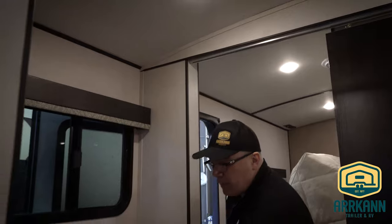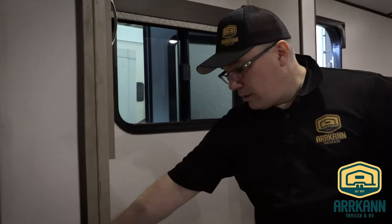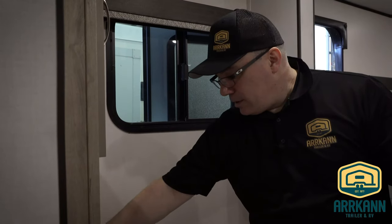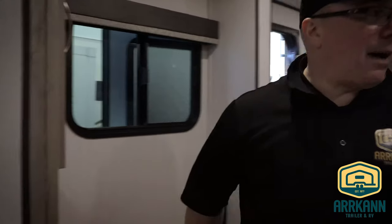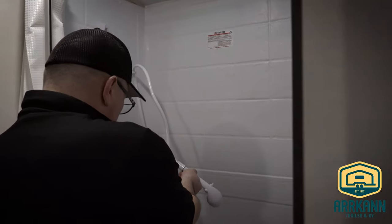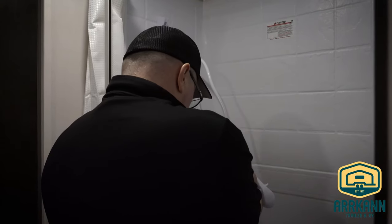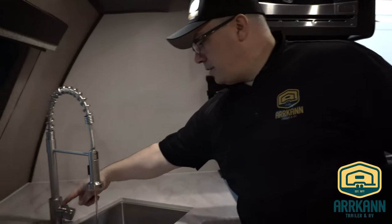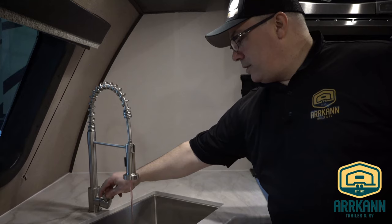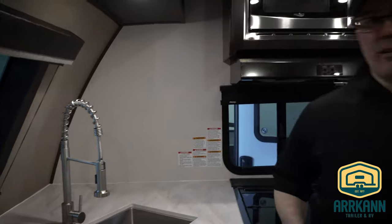Also, it gives us a little more antifreeze down the traps. Turn that pump back on and we're just going to push some of that antifreeze out of the taps to get rid of some of that pressure — hot and cold. We'll do all the taps to get a little down the drains. We can go ahead and turn that pump off now.